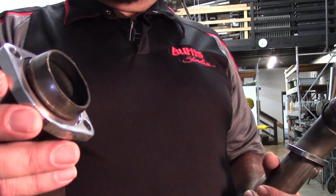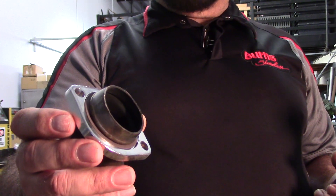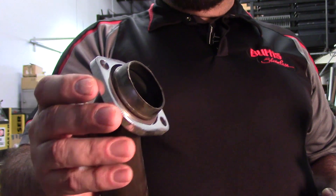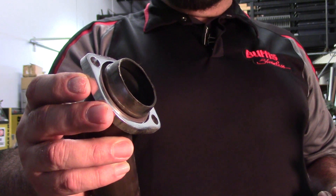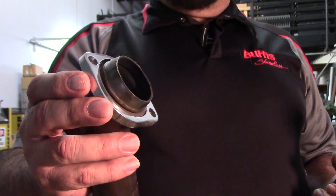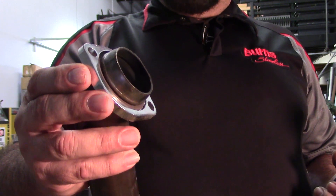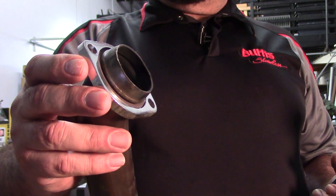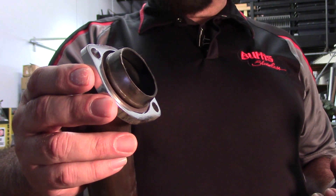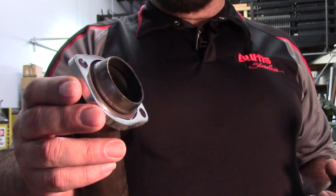One of the main benefits of this system — and really why it's been used for such a long period of time and why it's worked for Harley-Davidson — is because this is a very compliant joint. Even when this is snugged up against the head to the recommended torque specifications, it allows movement in the pipe. So as the system is vibrating, this dampens the vibration reaction here, and instead of having cracked pipes, we have nice integral pipes that last for a long period of time.